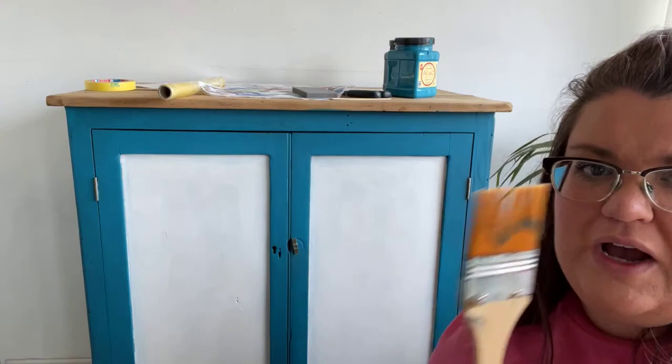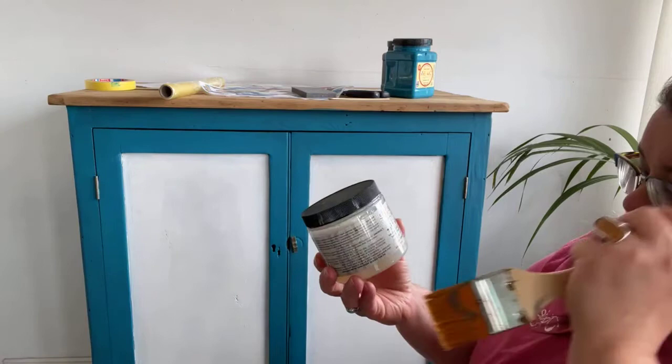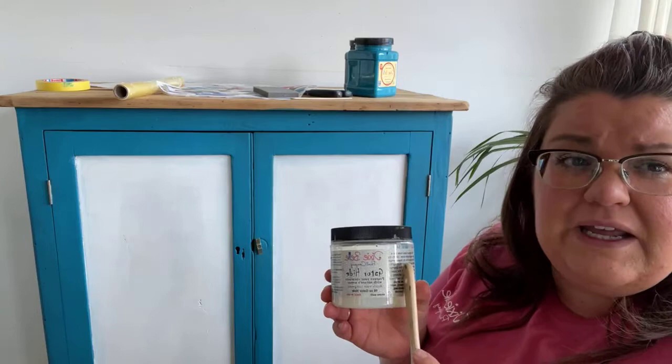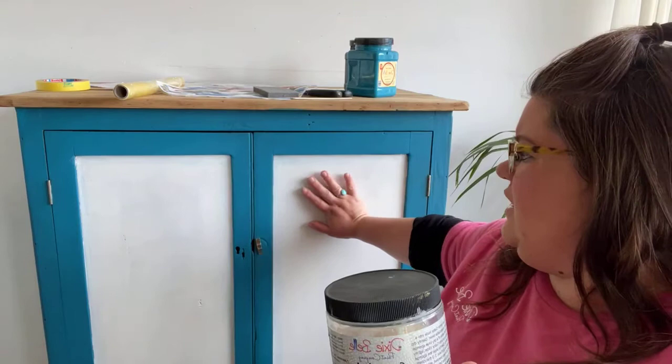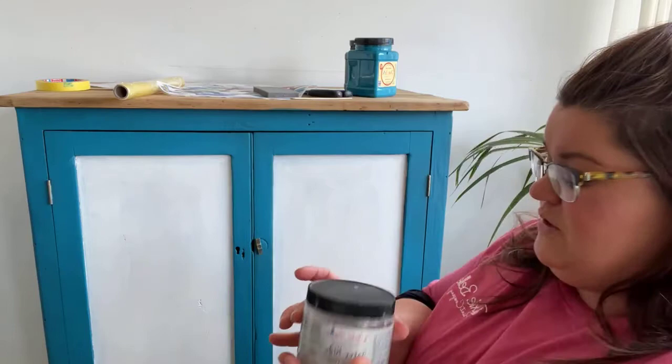I have a brush - it's just a cheapo brush from The Range, I think it was in a pack of three. I use it for things like Slick Stick and rubbishy stuff because I don't want to use my nice Dixie Bell brushes, especially if I'm going to be gunking it up with Gator Hide. All you do is basically paint your Gator Hide on, making sure you're getting it in all the edges and corners, because that's where it'll lift - if you don't get it in there it'll start peeling back. It's a relatively thick layer that I'm putting on.